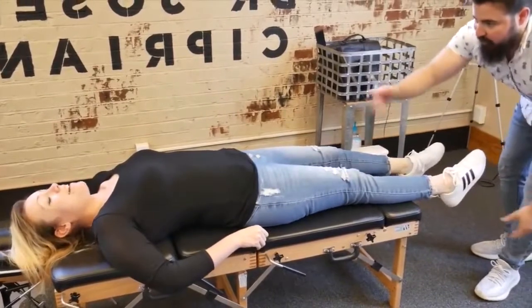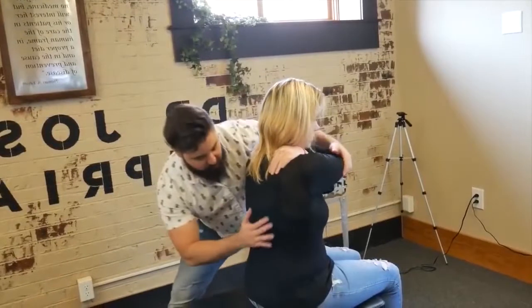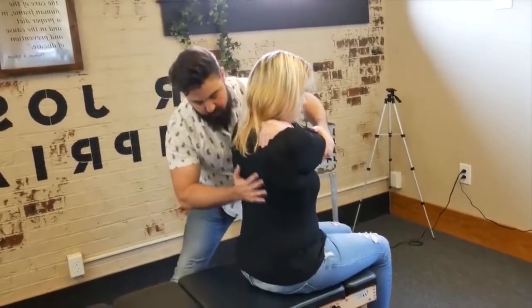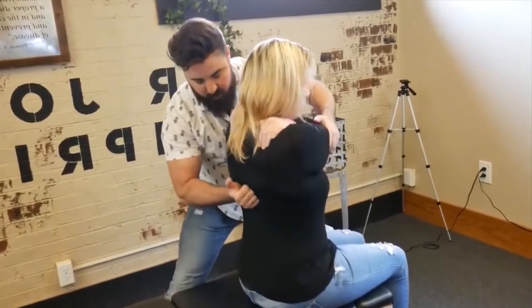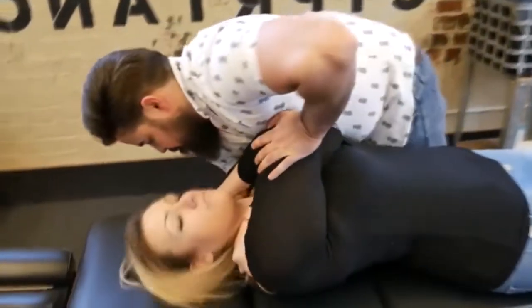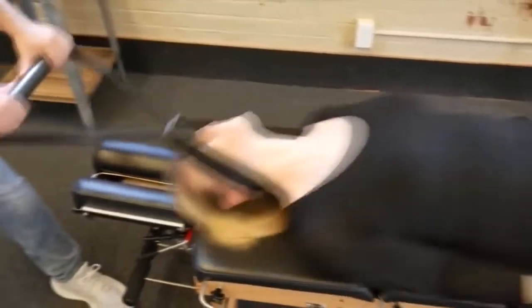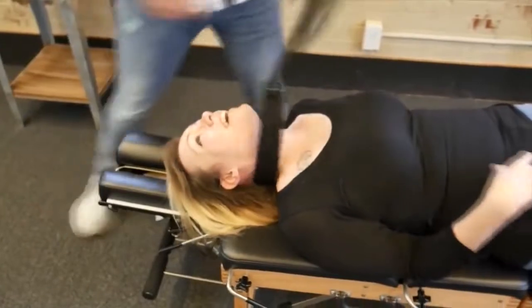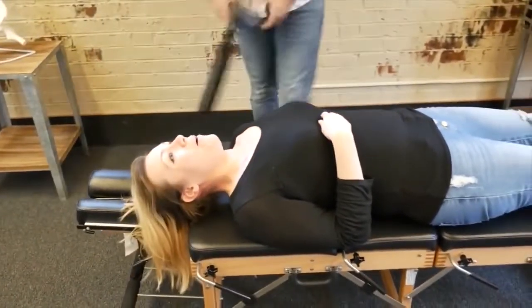Felt that go off — yeah. I'm going to have you take a deep breath in and exhale out. Take a deep breath — just breathe and relax. Nice. Deep breath in, deep breath out.